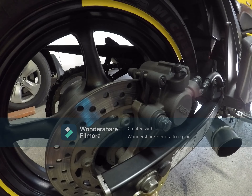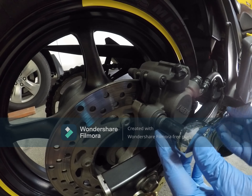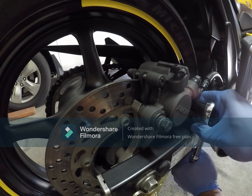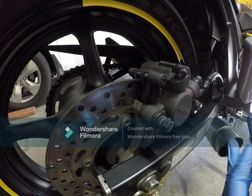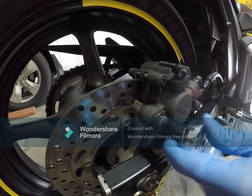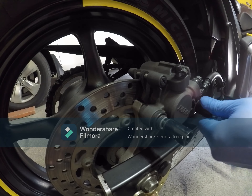Let's start to loosen the 12mm bolt here. Take the two bolts to loosen together, not one after the other — that's just my preference. Let's start to remove the brake pads.